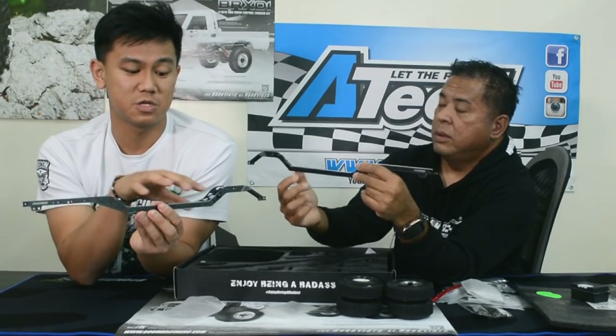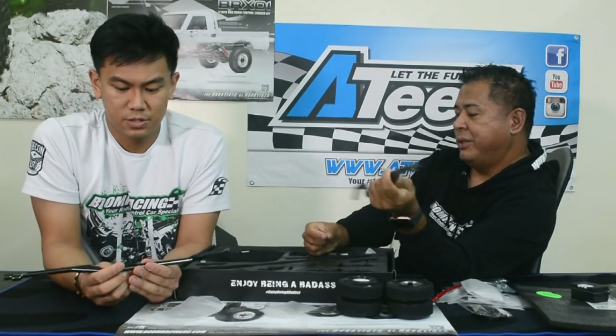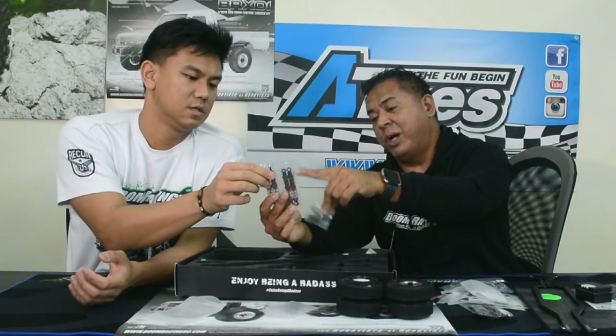A lot of optional parts available on the market today are compatible with this chassis rail. Even some bodies that mount on the side can be screwed onto it. Tons of adjustments available. This is definitely one of the highlights. You also got your pre-built shocks — aluminum, double-spring, pre-built. Just fill with shock oil and you're good to go. These are 80mm shocks.